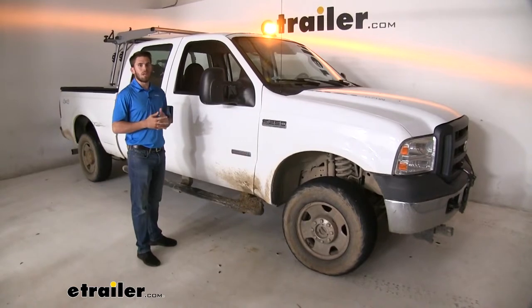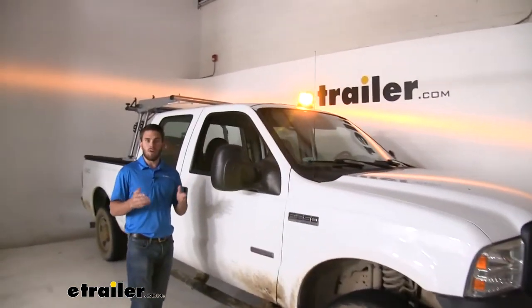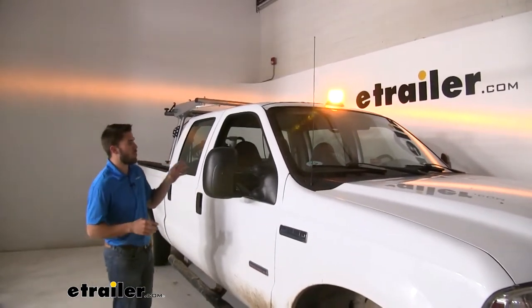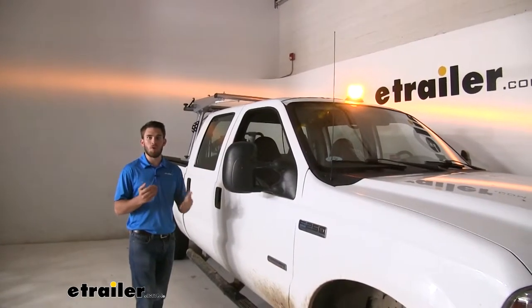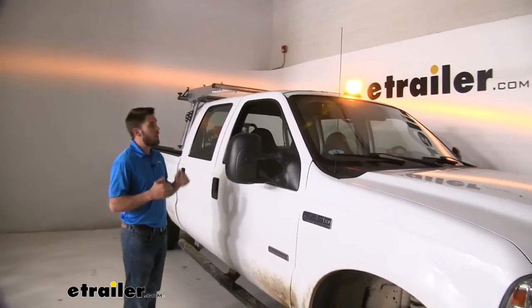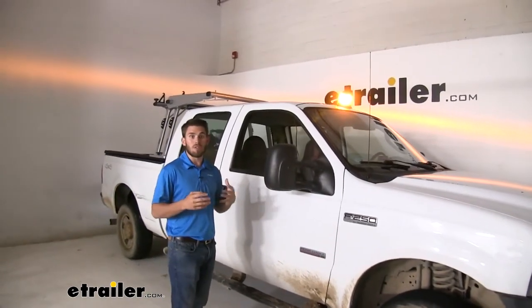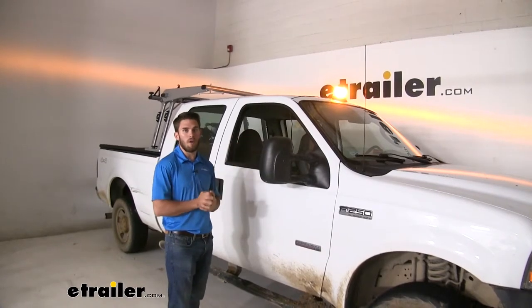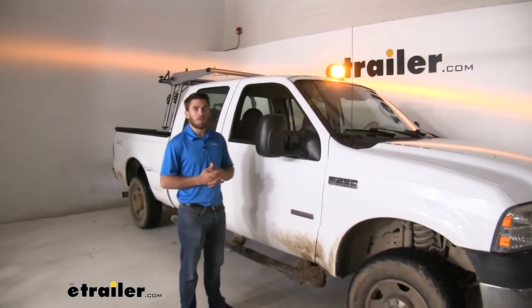A couple of things I really like about this light: one, it's got those LEDs which are going to burn brighter, last a lot longer, and be more efficient when operating, so it's not going to drain the car battery. Another thing I really like is that it's got that magnetic mount option — personally, I just want to be able to remove it when I'm done using it and take that extra height off my vehicle. Thank you all for watching — that's going to do it for a look at the beacon light from Buyer's Products.